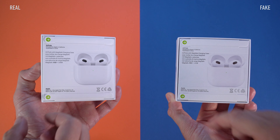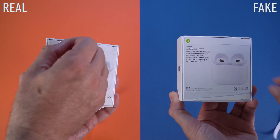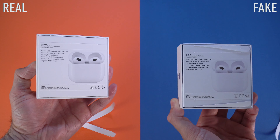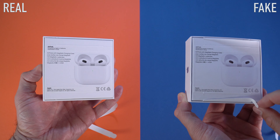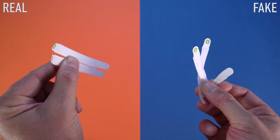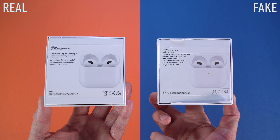The easiest way to spot if you're looking at a fake or real box is on the back of the box. When you pull on those tabs on the back, the original box is very easy to open — those tabs are almost made out of plastified paper so they open as soon as you pull on them. On the fake box those tabs are actually made out of paper, so when you pull on them they'll kind of break.